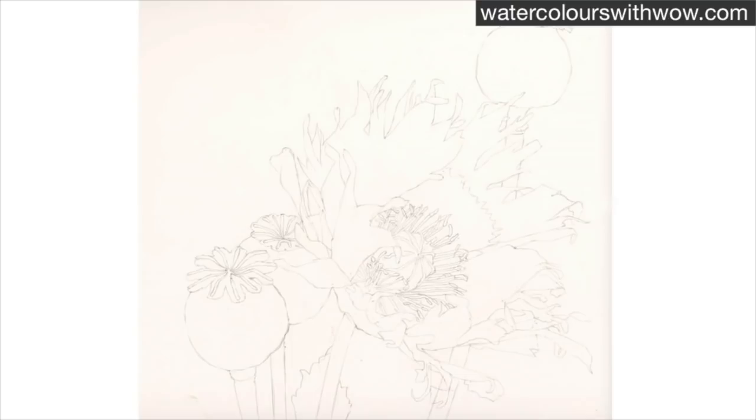It may seem laborious, it may seem very time consuming and it does take some time, but once you've got the drawing exactly as it should be then the painting really is a pleasure and it's a lot quicker than it would otherwise be.